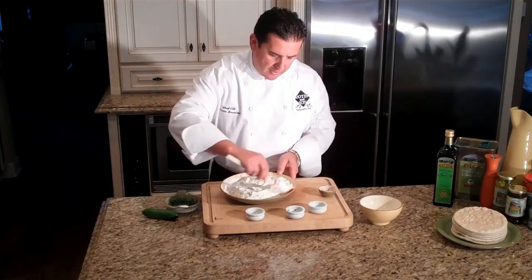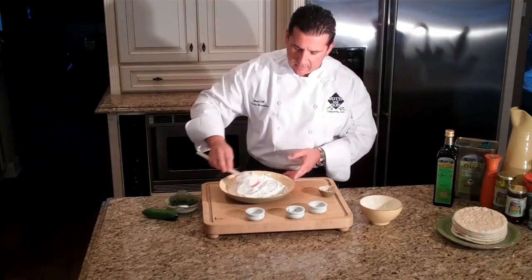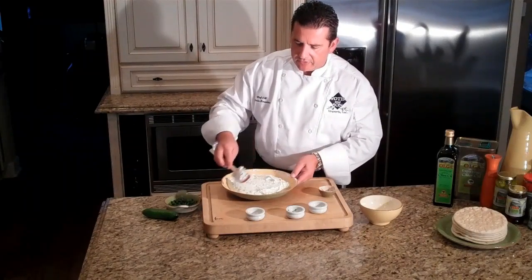It's going to become a nice, thick consistency. Tzatziki is a very easy thing to make, and it's very healthy.